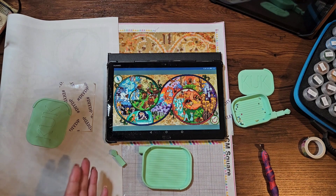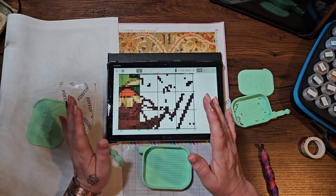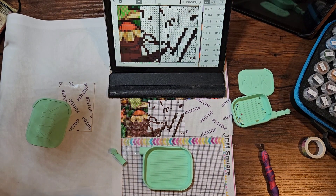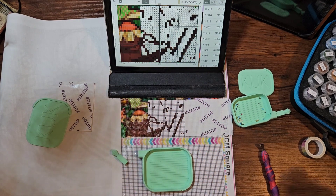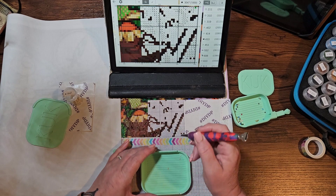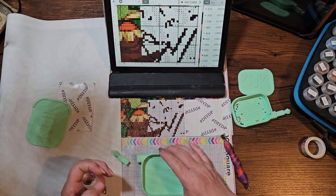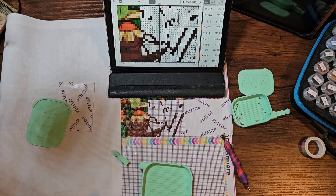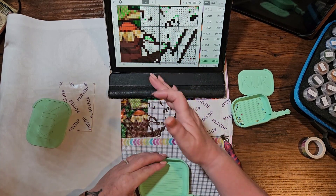I wanted the tapestry effect — it just reminds me of the Bayeux Tapestry. I do rate Heaven and Earth; I think they are fabulous for the charts they do, especially for conversions. This one I'm doing on four canvases — I have two canvases this size and then two smaller ones. I'll then join them together because it's a lot easier to work on than having one big canvas.